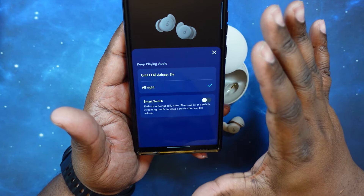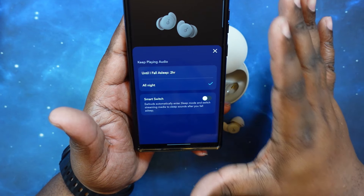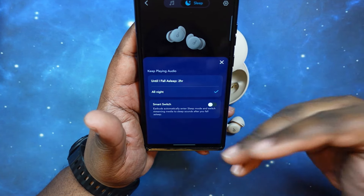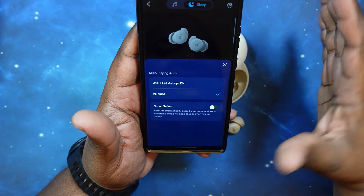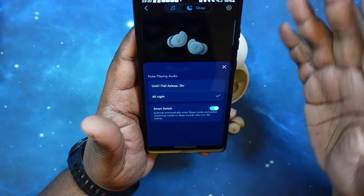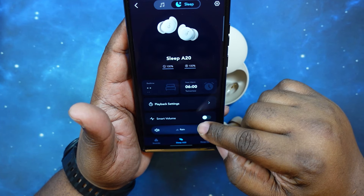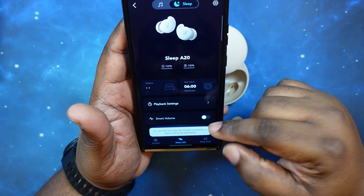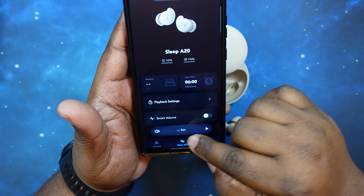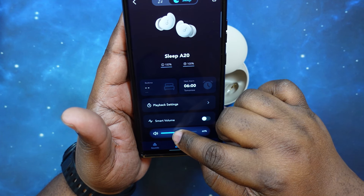You've got Smart Switch, which will automatically enter sleep mode and switch streaming media to sleep sounds after you fall asleep. So if you're watching something and you fall asleep, it will automatically switch you over to your soothing sounds so you'll stay asleep. I think that's a very cool feature — I'm going to turn that on because I'm taking these to bed tonight. You've also got Smart Volume, which lets the volume adjust based on your sleep.